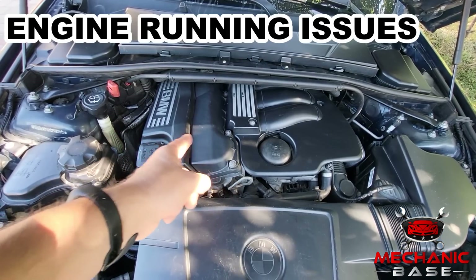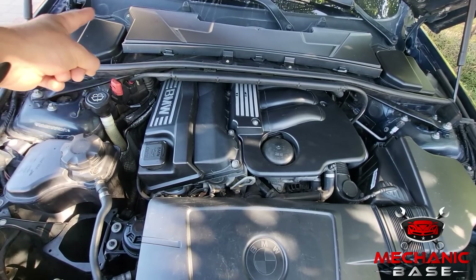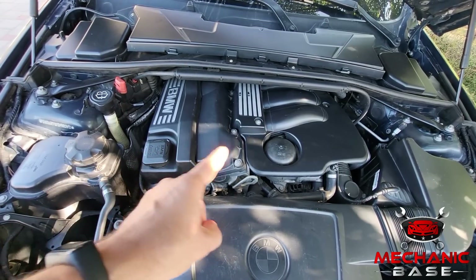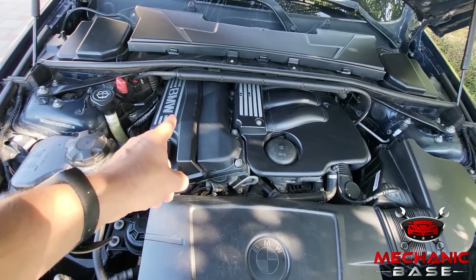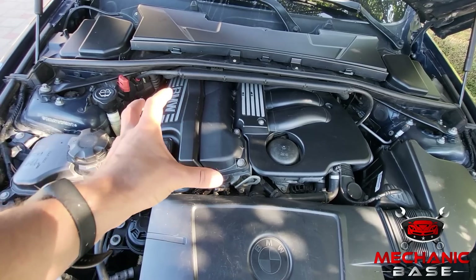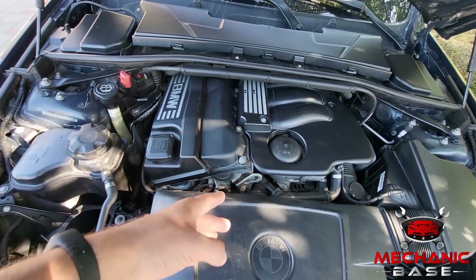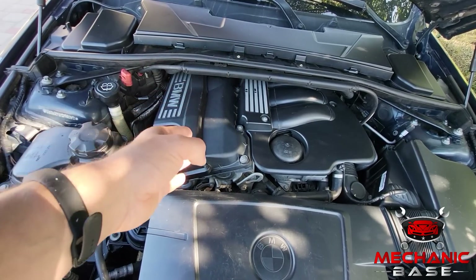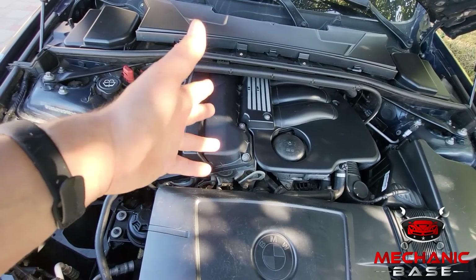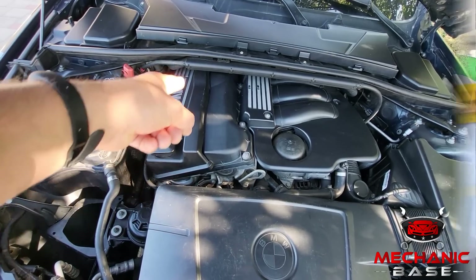You may also have all sorts of performance issues. The ECU in your car relies on data from the oxygen sensor to adjust things like fuel injection, ignition, and timing. If these values are incorrect, this will consequently cause all sorts of engine running issues and affect the vehicle's performance in general. Symptoms you may experience range from rough idle to hesitation and juddering while accelerating. In worse cases, a faulty oxygen sensor could cause the engine to misfire, which may damage it or the catalytic converter.